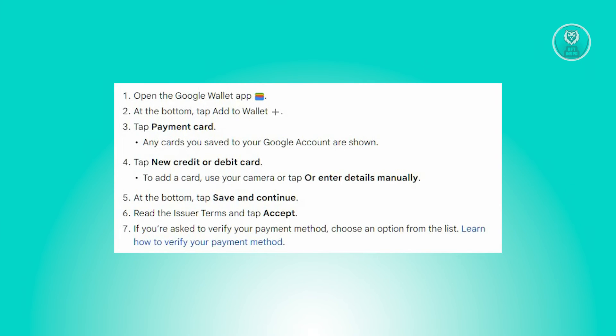In case you are prompted to verify your payment method, choose an appropriate option from the provided list. Detailed instructions on how to verify your payment method are available if needed.